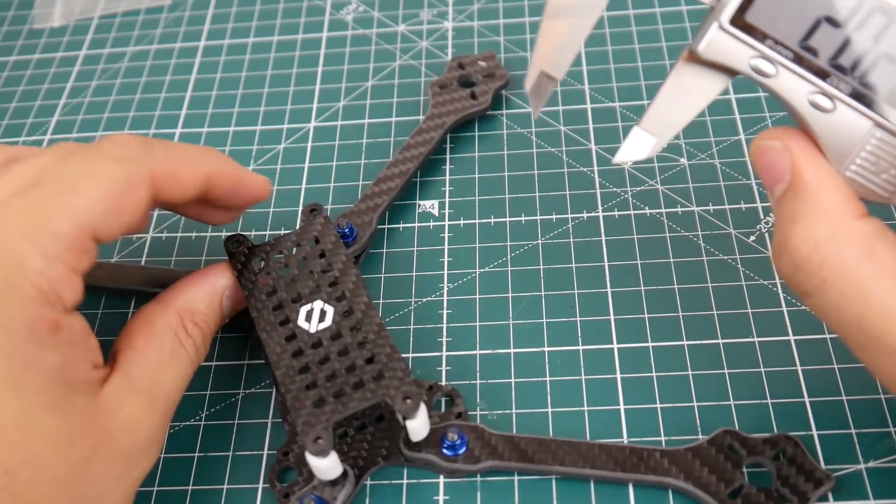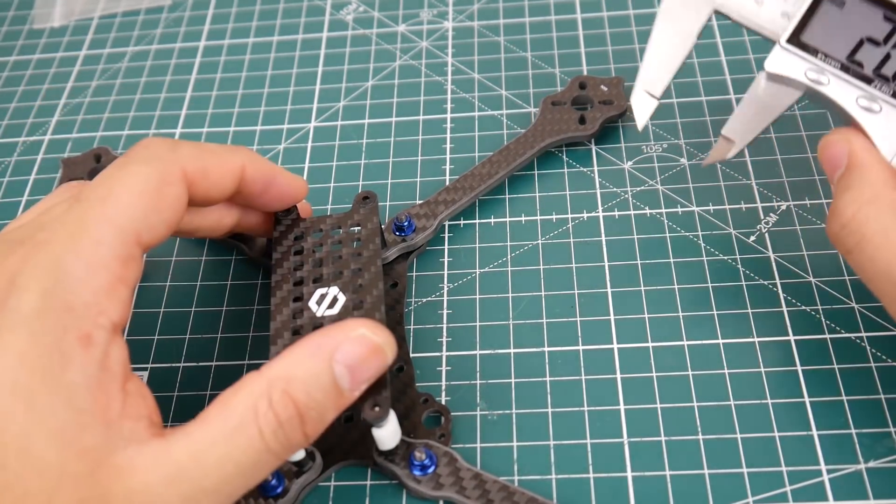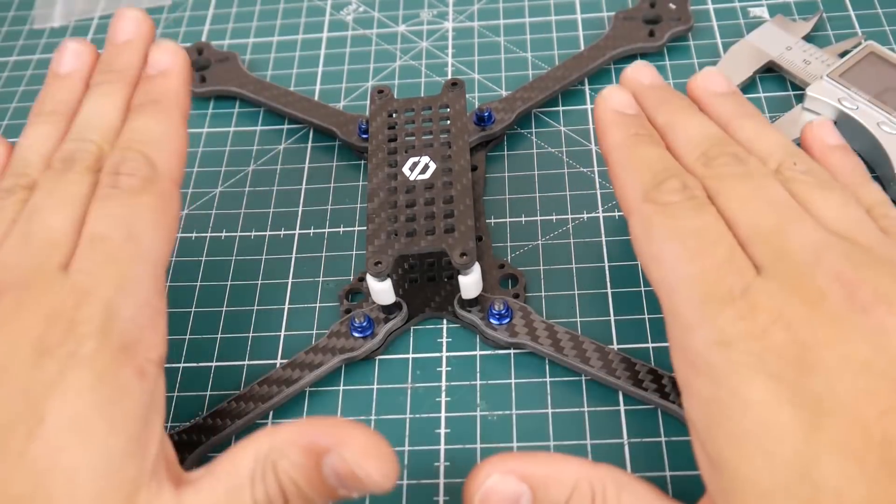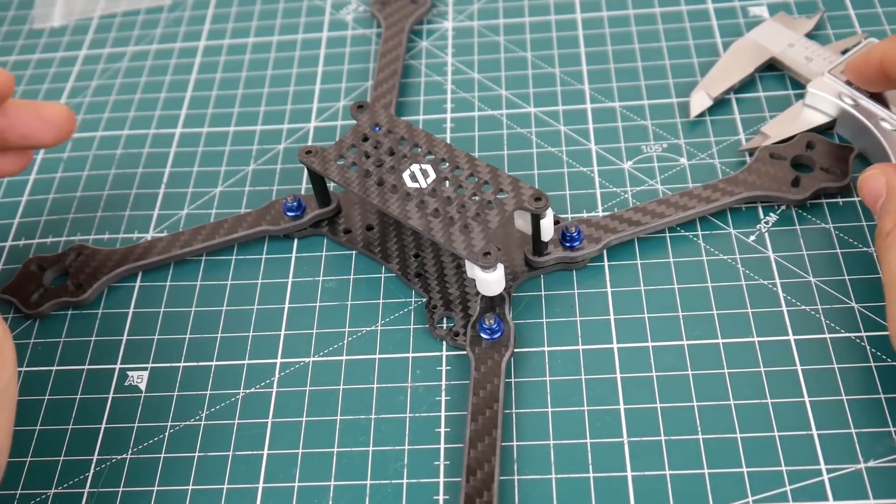Overall I do like the True X layout better than the Stretch X. This is the True X — it might look like a Stretch X but it is the True X. Hopefully it's going to fly well.